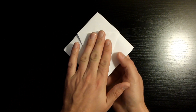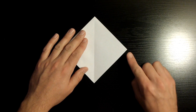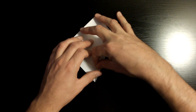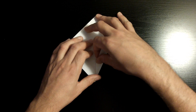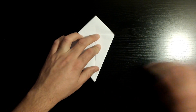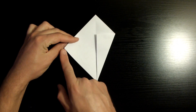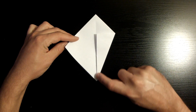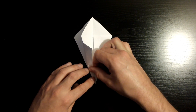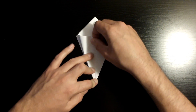Once you've done that, fold this right corner towards the middle crease, making sure this edge aligns nicely with the middle crease. Once aligned, crease it down. Now repeat the same steps to this corner — fold it towards the middle, making sure this edge aligns nicely with the middle crease. Once aligned, crease it down.